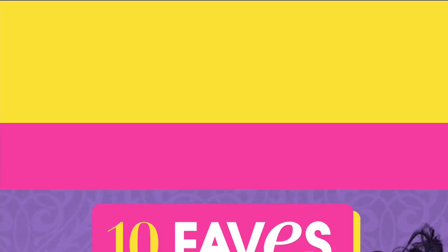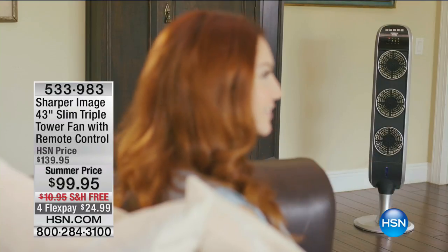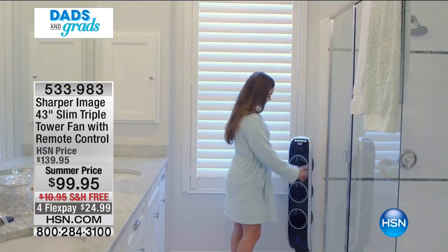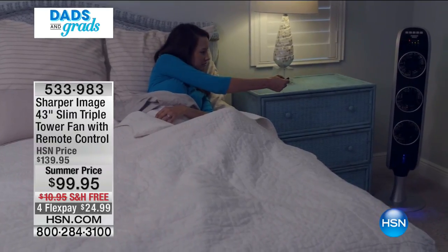This is a top 10 favorite thing, brand new here at HSN from Sharper Image. It's a 43-inch slim triple tower fan. It comes with a remote, and it's $40 off today even though it's brand new, with free shipping and handling.